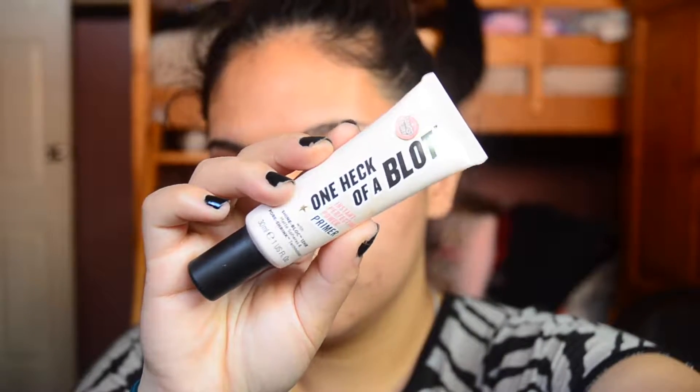To prime my face, I took my Soap & Glory One Heck of a Block Primer. My nose has been really dry so I primed it with a hydrating primer — I used the Hard Candy Sheer Envy Hydra Primer Lotion.